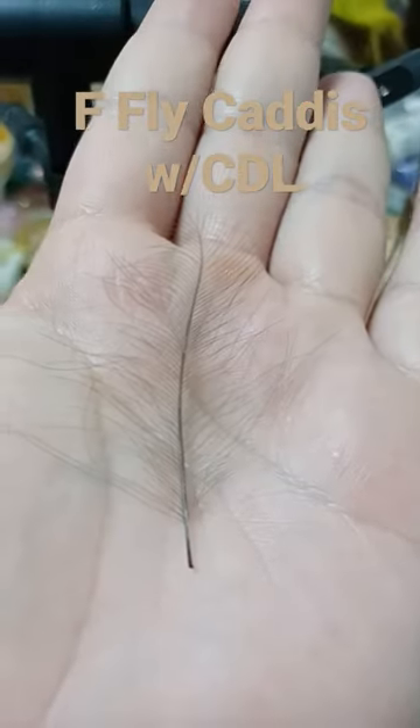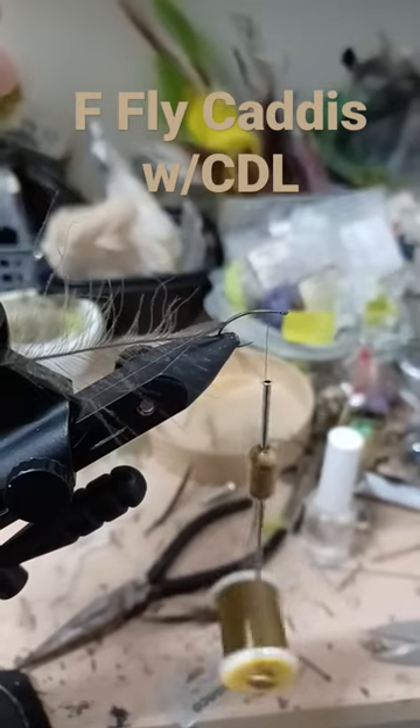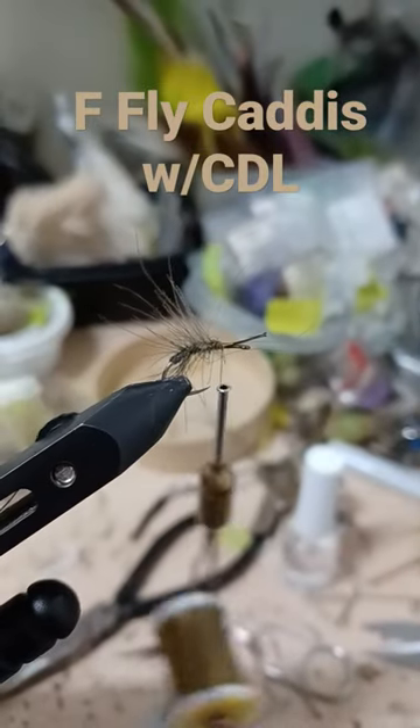Size 12 Emerger Hook, CDC. Tie in the feather tip first, wrap the body, trim.